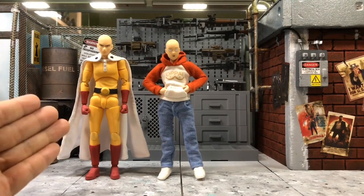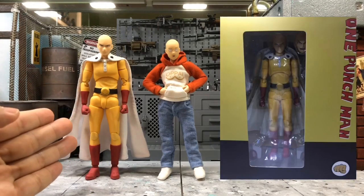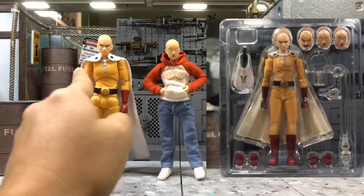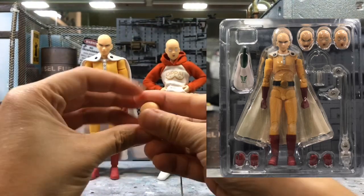As I mentioned before, this is an unofficial product, but it actually gives four different heads — you can see two here and then another two here.